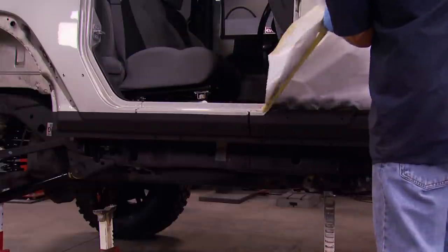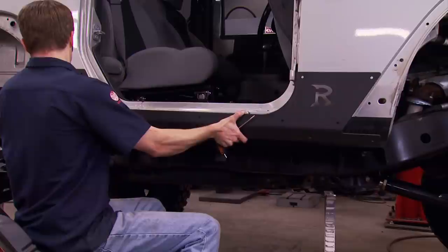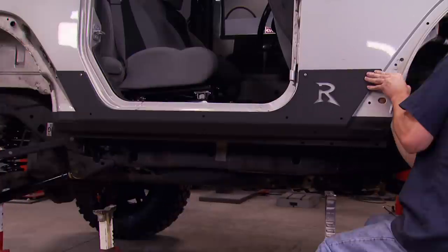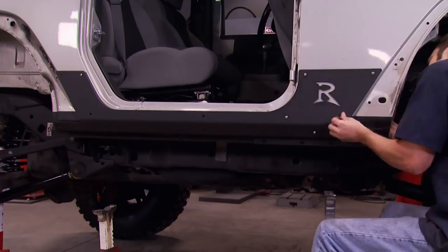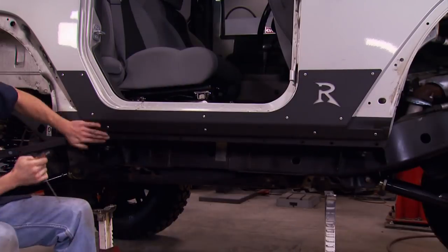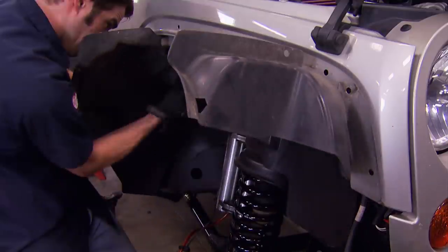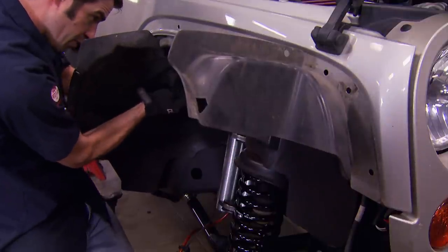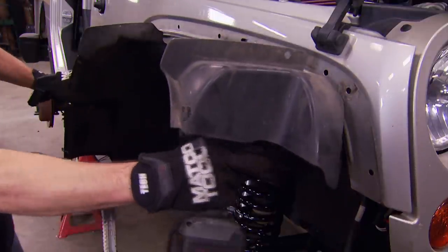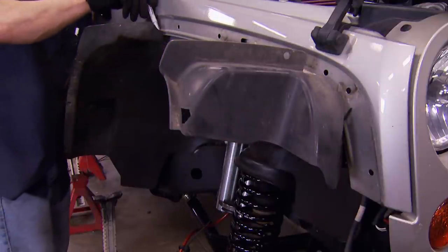And if you do happen to get a little bit of overspray on the body, clean up is pretty easy. Then it's as simple as bolting the rocker protection into place. The fasteners are stainless steel, so a little anti-seize will prevent thread galling. With that done, we can move on and finish up the fender flare installation, starting with reinstalling the original splash shield — it's going to get trimmed and reused.